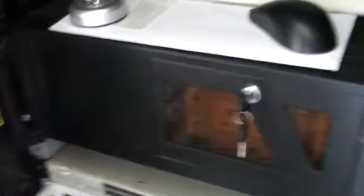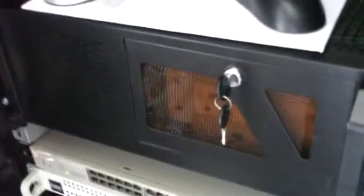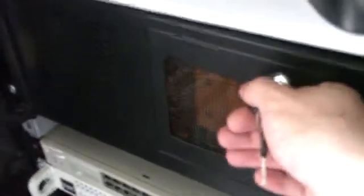Moving swiftly on — here is the rest of the equipment in the rack, mounted quite nicely and very tidy, no wires anywhere, which is fantastic. This is my proxy server running CentOS with Squid on it. You can get the front door open there — that's the proxy server. Very simple, very basic, nothing fancy about that.